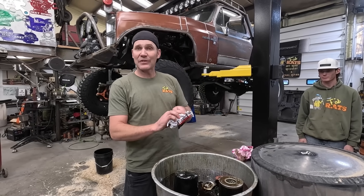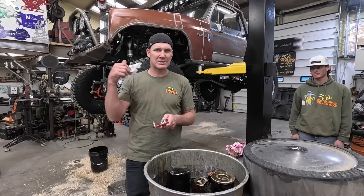Nothing concerning in the oil filter though. We'll dig deeper once the motor's out.